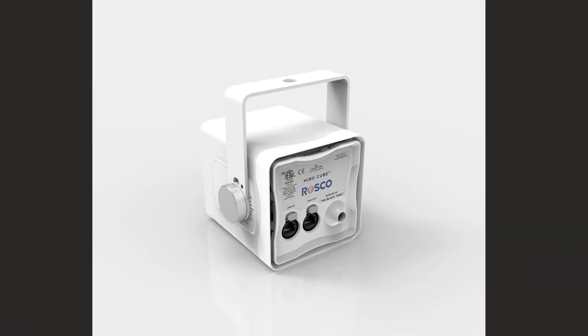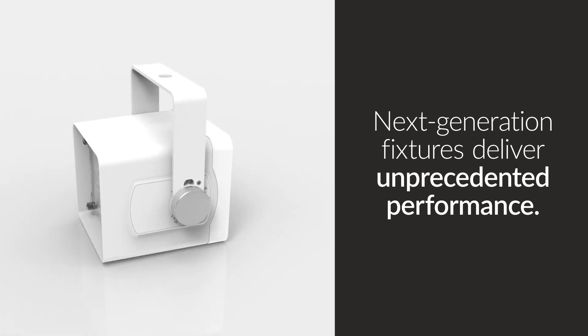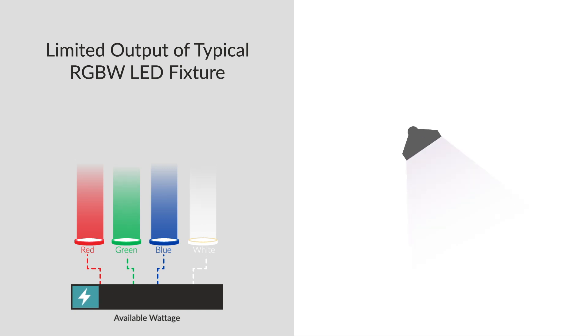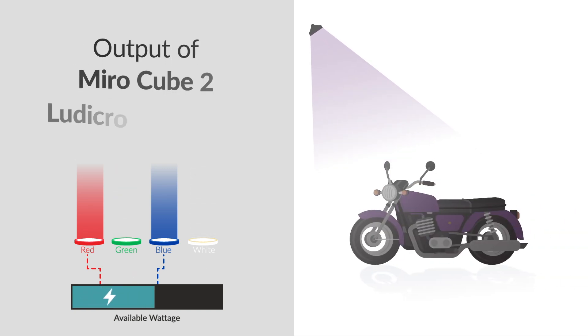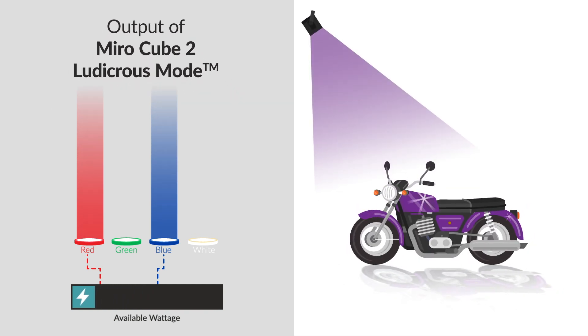These next-generation fixtures deliver unprecedented performance through innovative technology, including our patented Ludacris mode, which intelligently redistributes channel power to produce maximum brightness for any color temperature or hue, enabling Miro Cube 2 to effectively replace larger, higher wattage fixtures on a project.